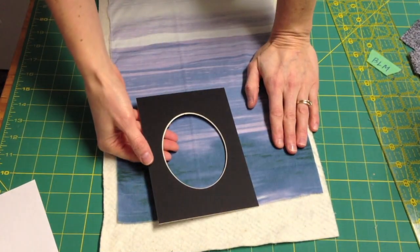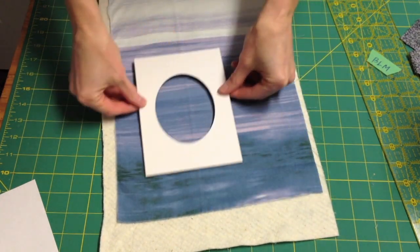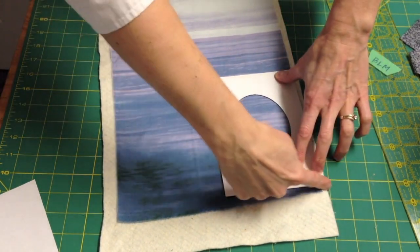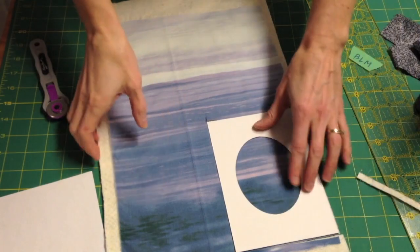The mat can also be a great tool to determine where you're going to place your tree design on your fabric. You can move it around to decide where you want it. I like a touch of green in the bottom, so this is where I'll place it. Then you simply draw a line and cut around. Once you have your fabric cut, you'll have a base for your design.